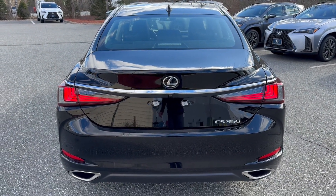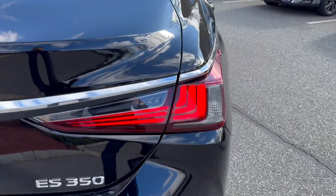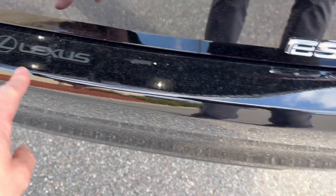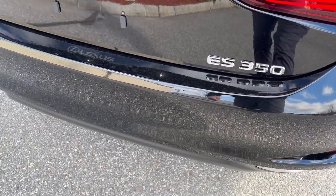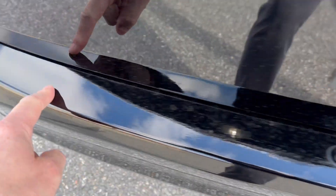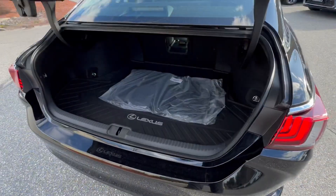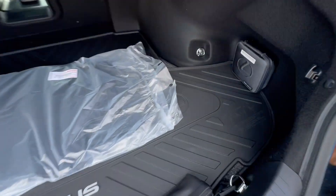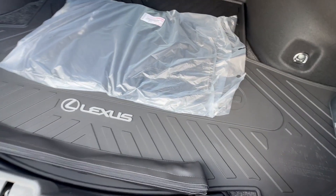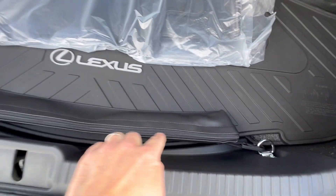ES350 is badged on the left side of the trunk — the boot, as we say in England. You have LED lights at the very rear matching the LEDs in the front, and your backup camera. There's a clear bra area, like Xpel, to avoid scratching anything when taking items out of the trunk. It's a nice-sized trunk — huge, actually. There is a spare underneath, and there are no run-flats on this one.